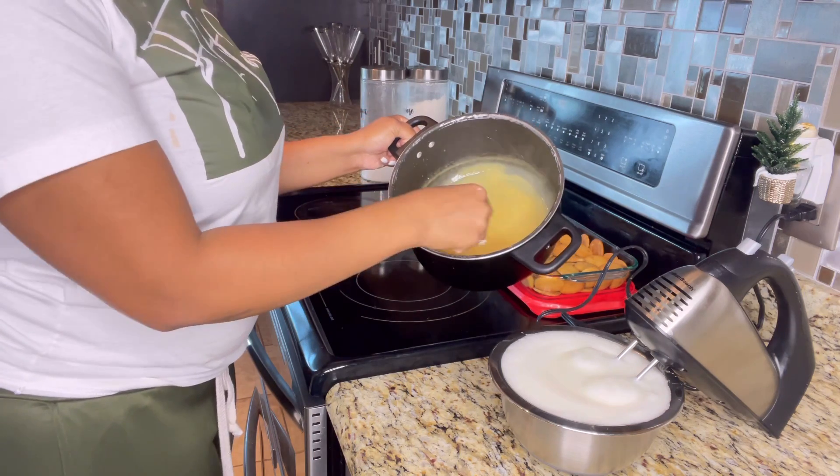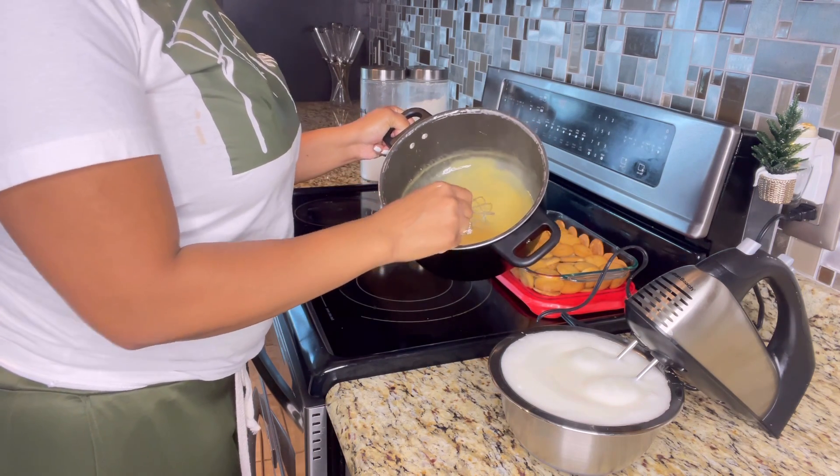I like the consistency of this and I'm going to pour it on top of our cookies and bananas.